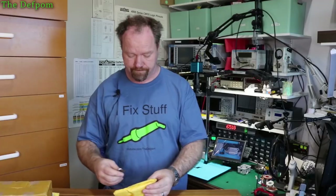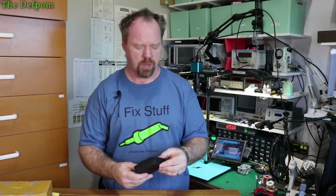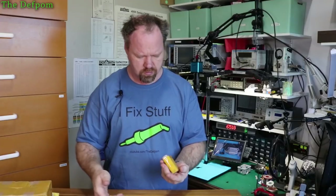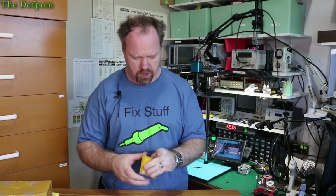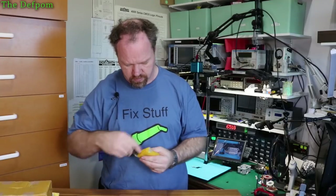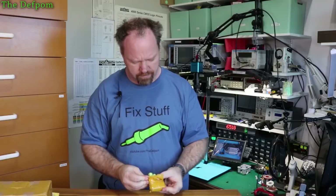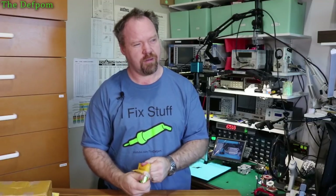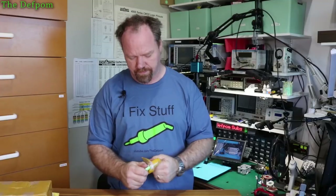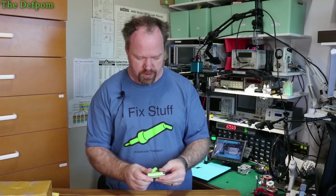All right, let's see what these things are. Interesting — little black box. Interesting packaging. These are some protected cells.